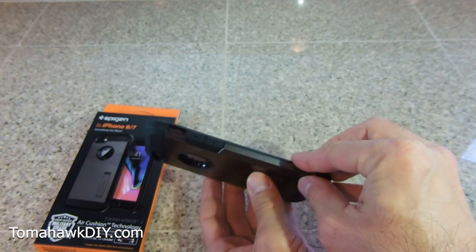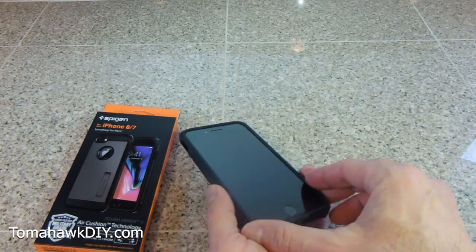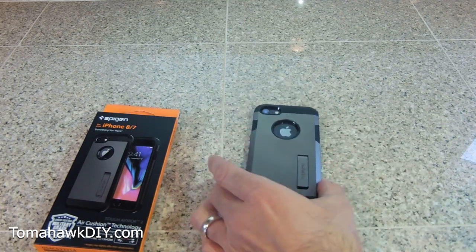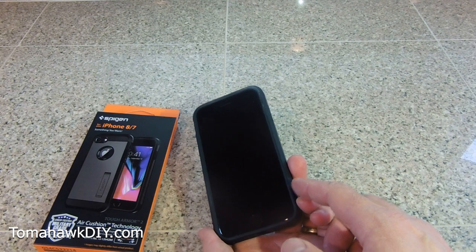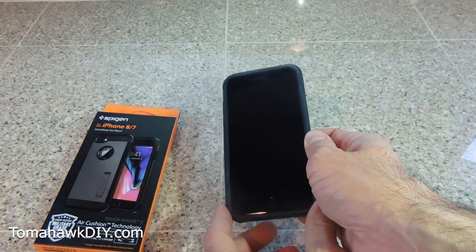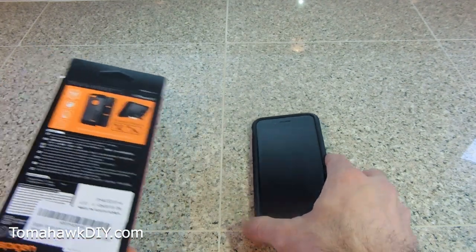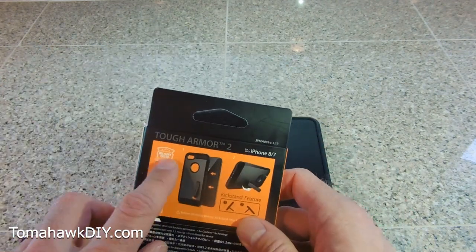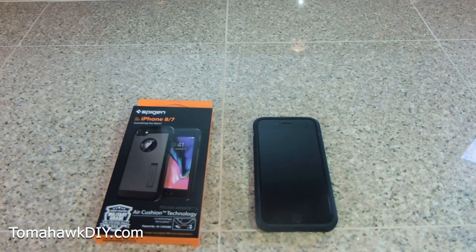I like the general slimness of it — not too fat, but it still feels like it provides some protection. The edge around the front gives the screen protection even without a screen protector, although the optional screen protector is something I think I'll end up getting. So that's the Spigen Tough Armor 2 case for your iPhone 7 and 8. Great little case.